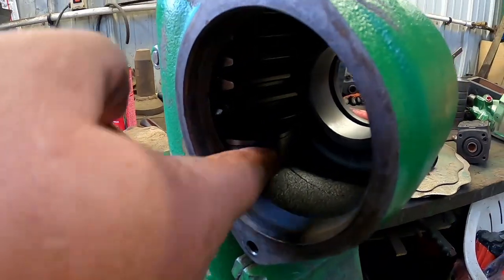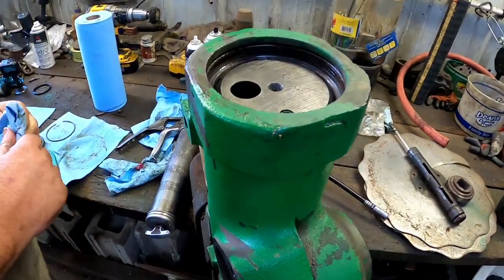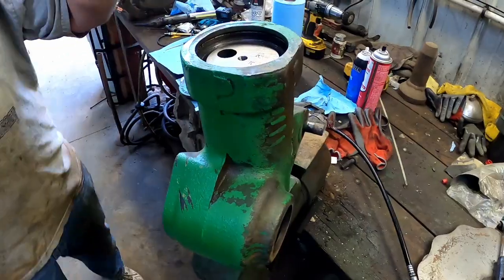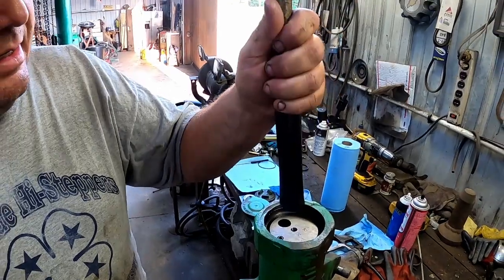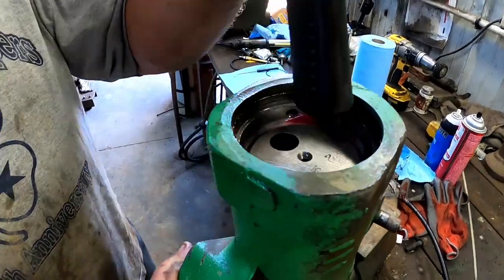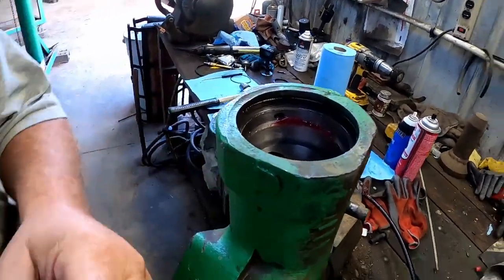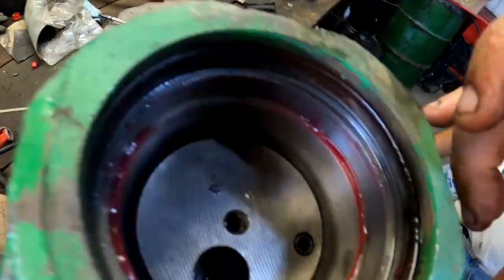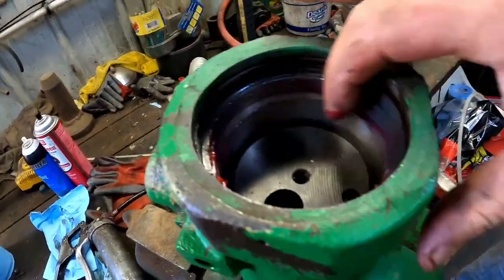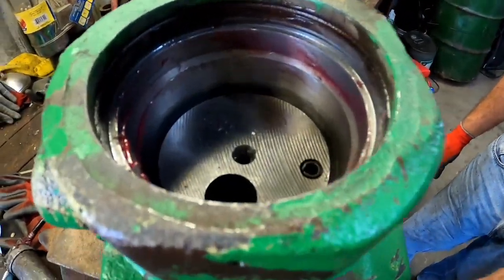All right, now it's ready to engage — the seal is just down there. We just need to give it some gentle taps. Something you want to watch for is down in the hole: if you see blue from the teflon seal, you know you cut it. I just see red from my grease — no little bits of teflon — so it looks like it went in nice and smooth.